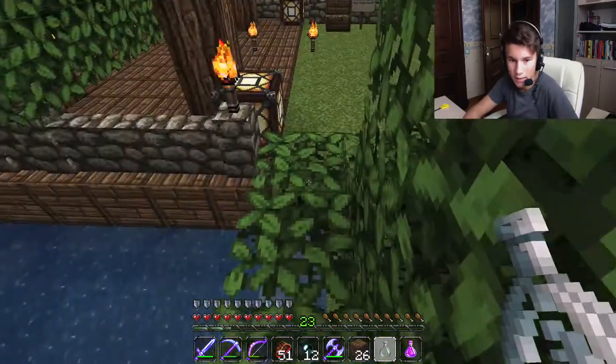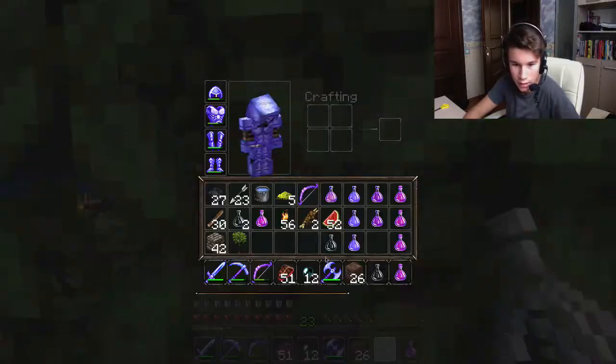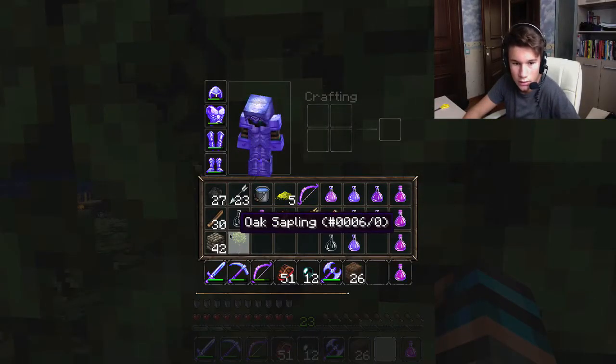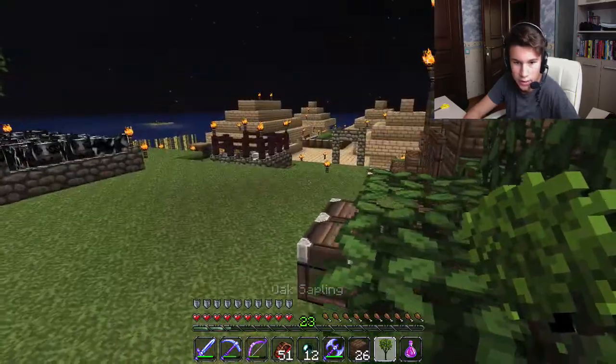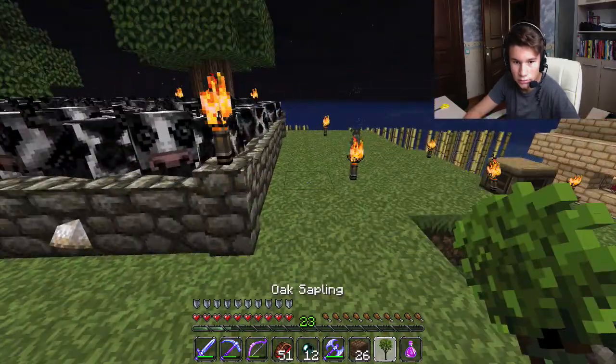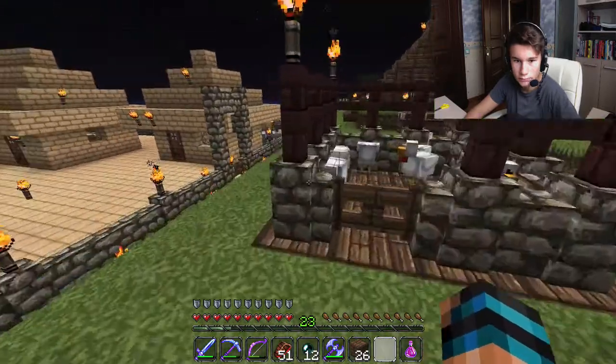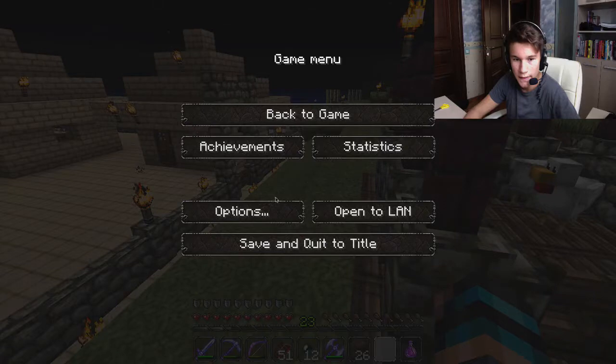Alright, so this is the test with Minecraft. This is breaking the block. Now, this shall be placing the block. As you can hear, it works out. Alright, that's the test with Minecraft.